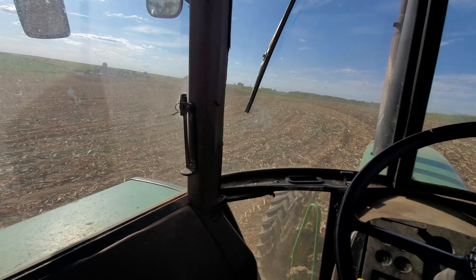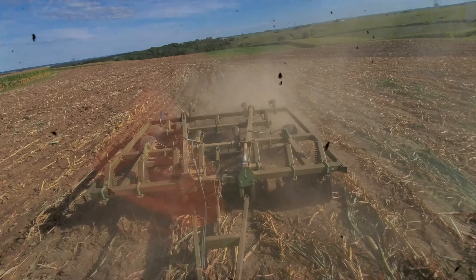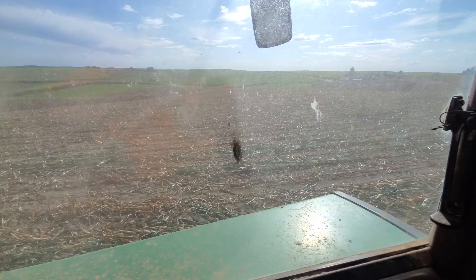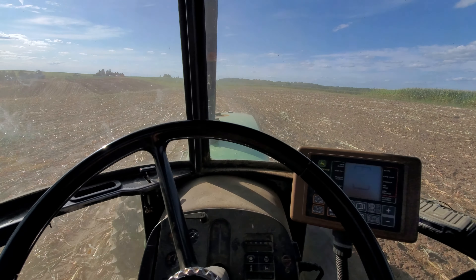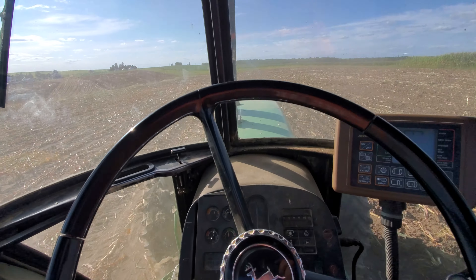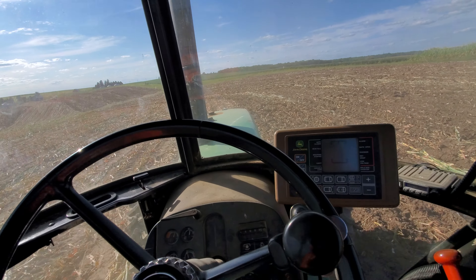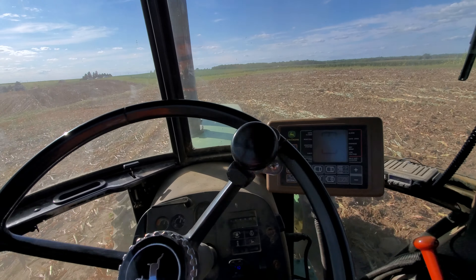We're getting close to done with this field — probably four or five acres left in it. The dust is fine. It's rough; some people would say just no-till the alfalfa in, but hey, this field is rougher than hell.